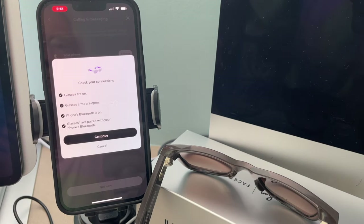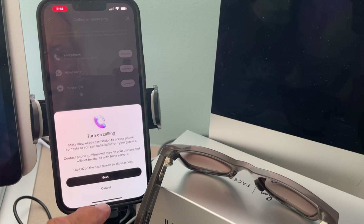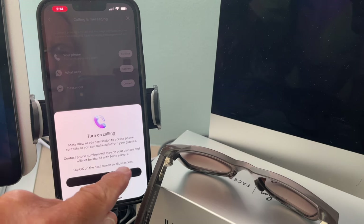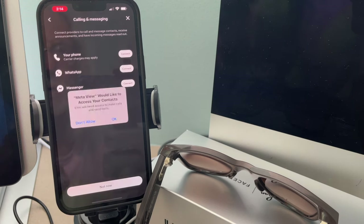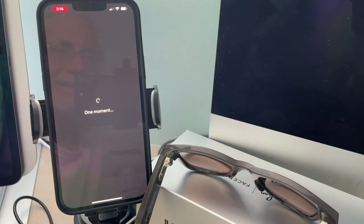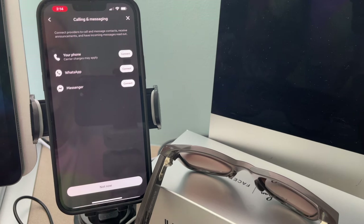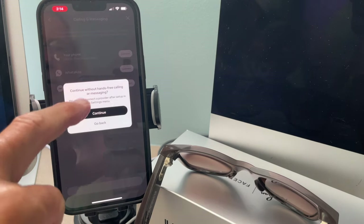Connect — glasses are on, glasses arms are open, phone Bluetooth is on, glasses have paired with your phone. Continue. Turn on calling — okay. Tap OK on the next screen to allow access. Turn on texting — next. Show notifications, set up Bluetooth notifications — go to your phone's Bluetooth settings and tap the icon next to your glasses to turn on notifications. We'll skip that for now — not now, continue without hands-free.